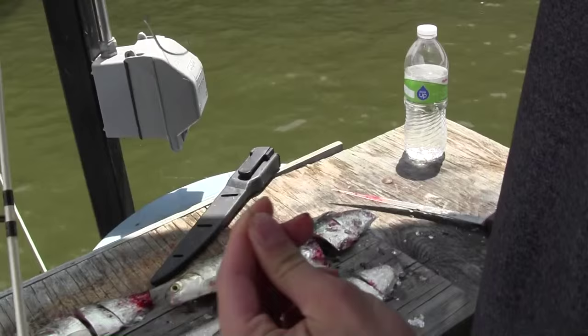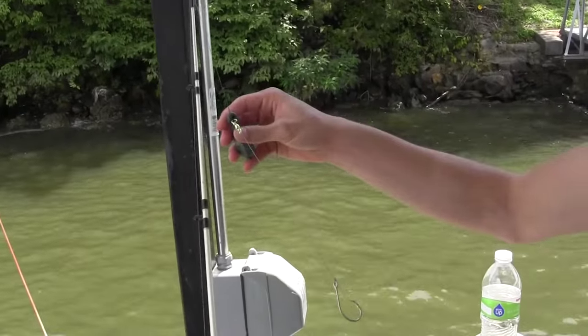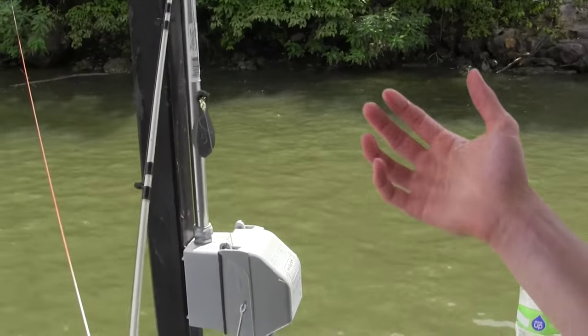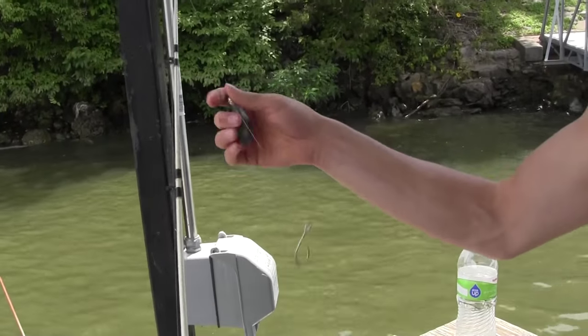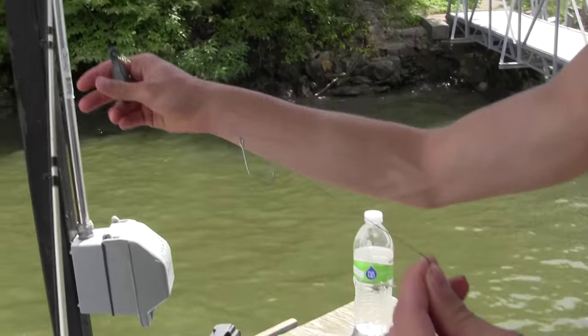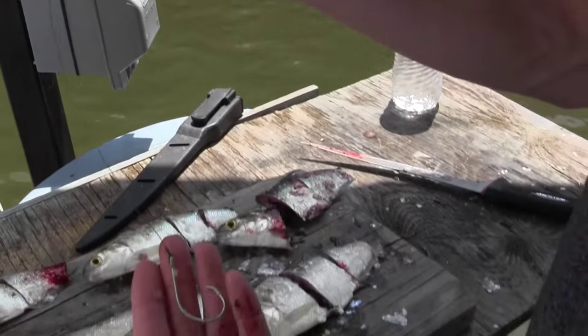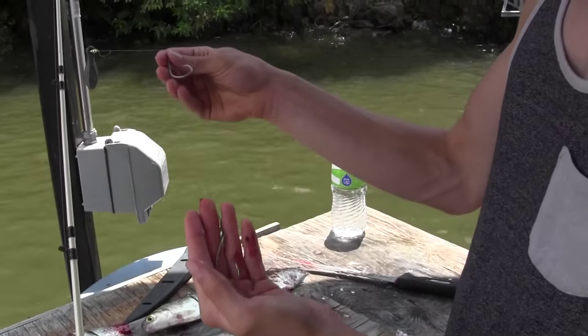This is the rig I use to hook them on. Right here I have just a sliding sinker — this is five ounces because I really like to cast it out a long ways, but you can easily get away with two ounces if there's not much current. This is on a lake, so I just use this much weight to really launch it out into the channel.